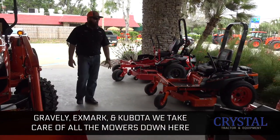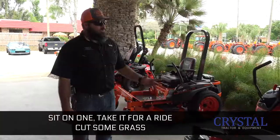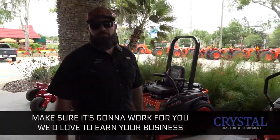Gravely, Exmark and Kubota — we take care of all the mowers down here. We're open on Saturdays folks, so come on down, sit on one, take it for a ride, cut some grass, make sure it's gonna work for you. We'd love to earn your business.